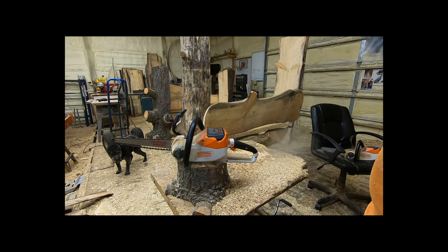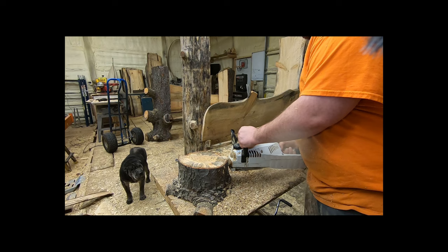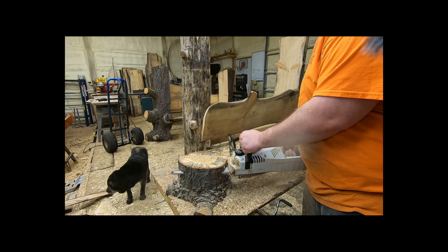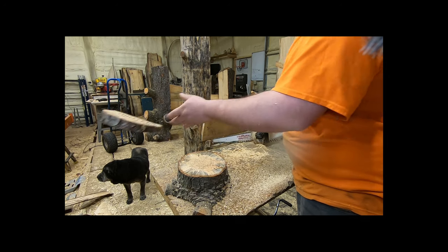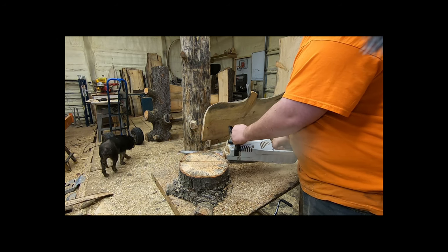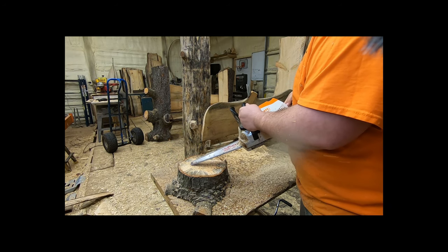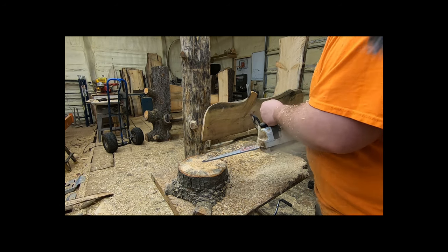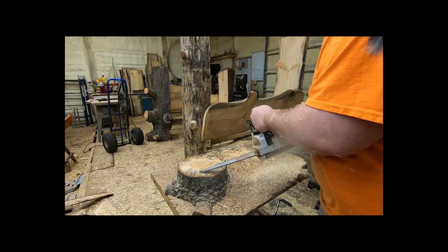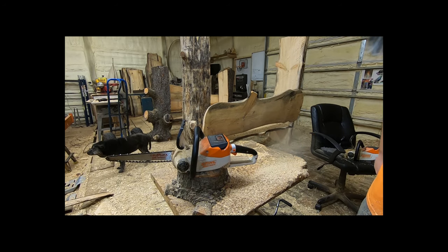Now this is the MSA 140. It's a lot lighter saw — a lot lighter duty of a saw. Let's see how it cuts this. Doesn't do too bad.